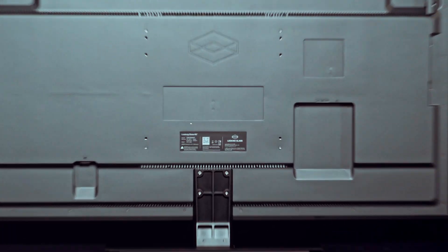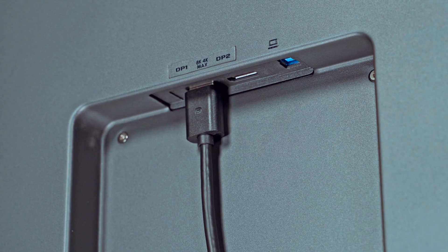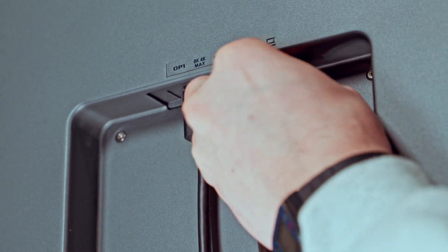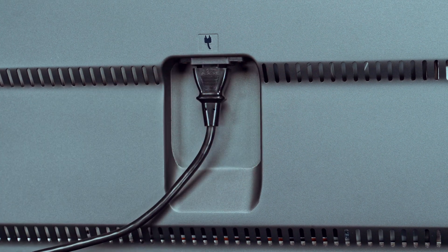On the back of the display, you'll find the serial number along with the number of ports. Connect the two DisplayPort cables as well as the USB-B cable to the back of the display and your PC. Next, connect the display to power via the connector in the back.